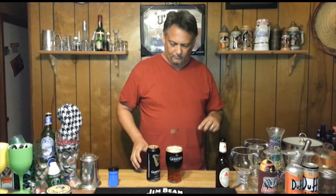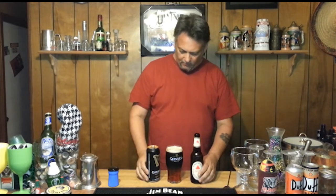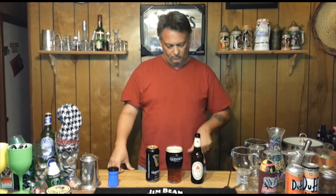Alright, I think we got it. There we go. Black and tan, or half and half — Guinness on top, Bass pale ale on the bottom.